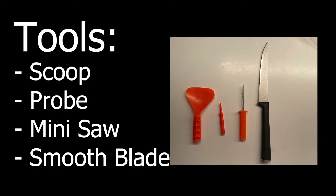For tools you need four things: a scoop, a probe, a mini saw, and a smooth blade. Your scoop is to scrape things out of the inside of the pumpkin. Your probe is optional — basically if you're using a template, you can trace around it by probing through the template. It's also a substitute for your mini saw, which you'll use to cut most things and plunge into the pumpkin.